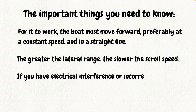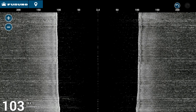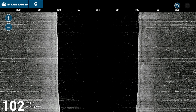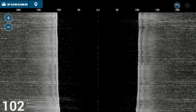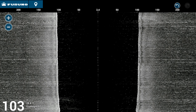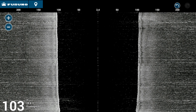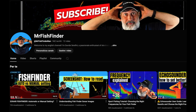Interference and installation: if your boat has electrical interference, or if the probe is not properly mounted and is affected by air bubbles or turbulence, it will be difficult to achieve optimal results. Correct installation of the electrical system and probe is therefore crucial, as it is for conventional depth sounders as well. On this channel, you will find useful videos for identifying and solving problems related to interference and disturbances.